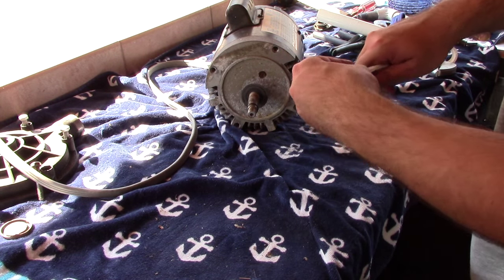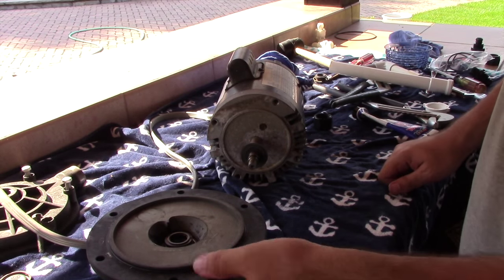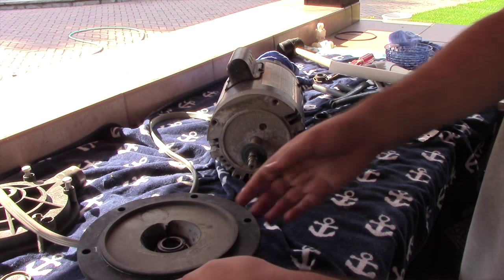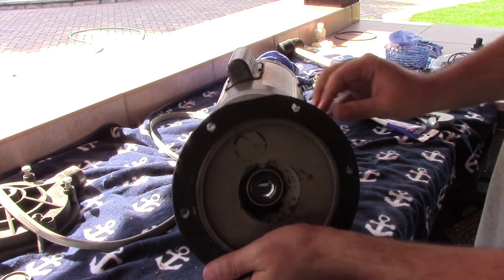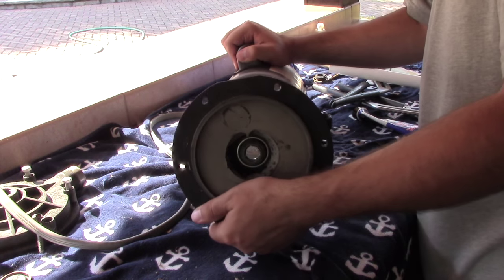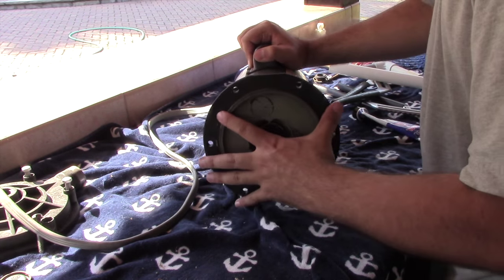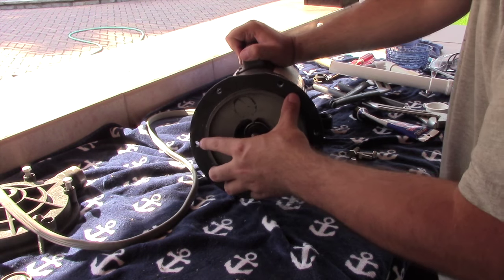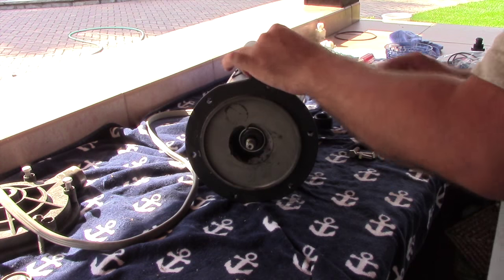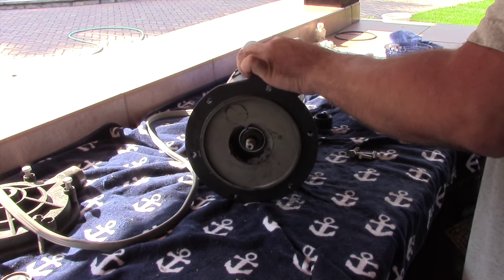Both seals are in place, so now let's go ahead and put everything back together. Start by putting the bracket back on the motor. The top of the motor is where the capacitor is, and the top of this bracket is where the little point is, so you know exactly where it needs to go. Carefully slide the shaft through the new seal — a little bit of lubricant on the O-ring should help. That slid on very easily. Go ahead and reinstall the upper bolts for the bracket — just make them finger tight for now, don't tighten them all the way, because we still need to put the motor back on the support platform.